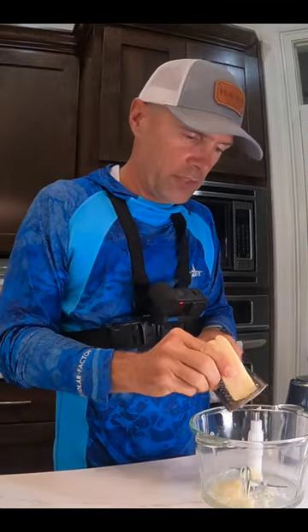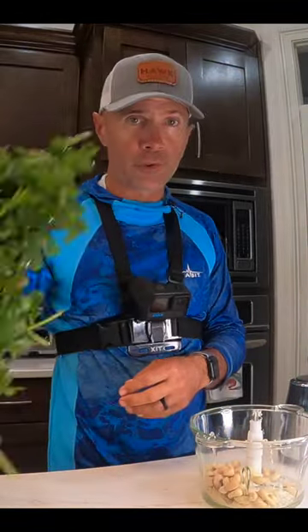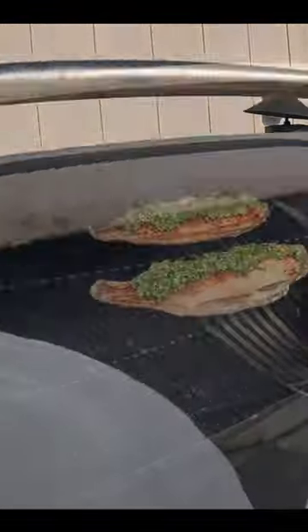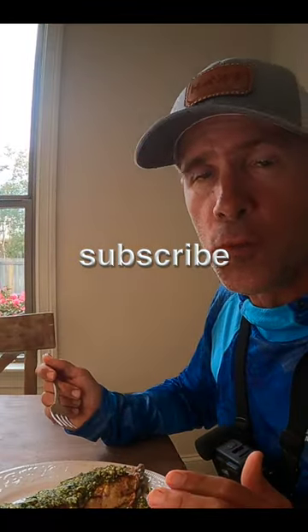First off, we got some Parmesan cheese, our cashews, and then our cilantro, and then we need a pretty decent amount of oil. The Traeger's doing its job — nice and smoky. This is so good. You got to make this at home.